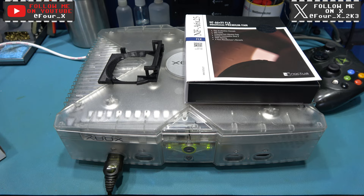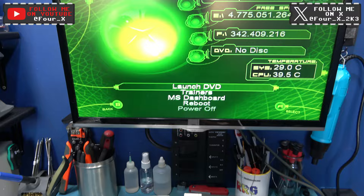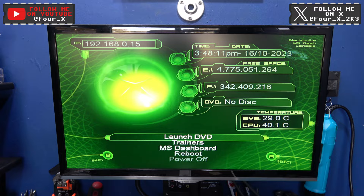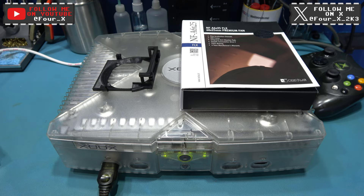Hey guys, Phil here, hope you're all well. What you're looking at in front of you is my friend's Xbox that I repaired in a previous video and I gave it back to him. He used it for a week and told me he played it for like an hour each night and it's been absolutely rock solid. So thankfully this thing looks like it's fixed. If you want to see that video where I fixed this, go and watch the previous video.